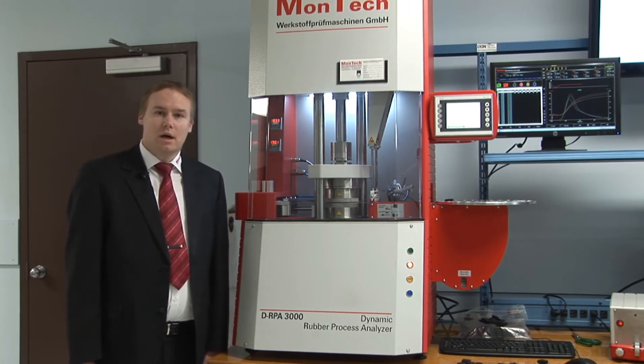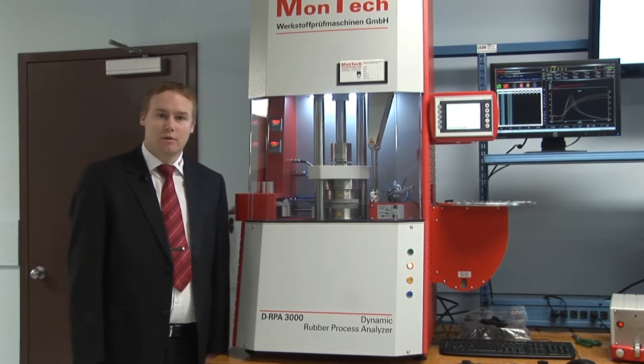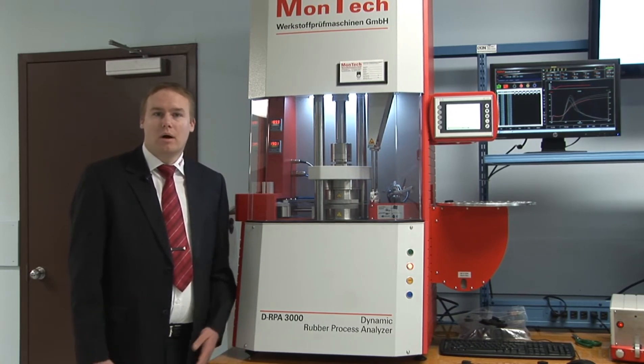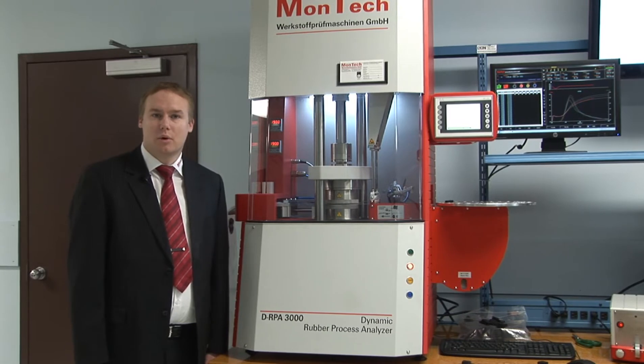All results are recorded digitally. Raw data is available on the computer and can easily be processed directly in the MonControl software. With one click you can print your test reports, or you can automatically export all the data to external programs such as Microsoft Excel or any other data processing program.